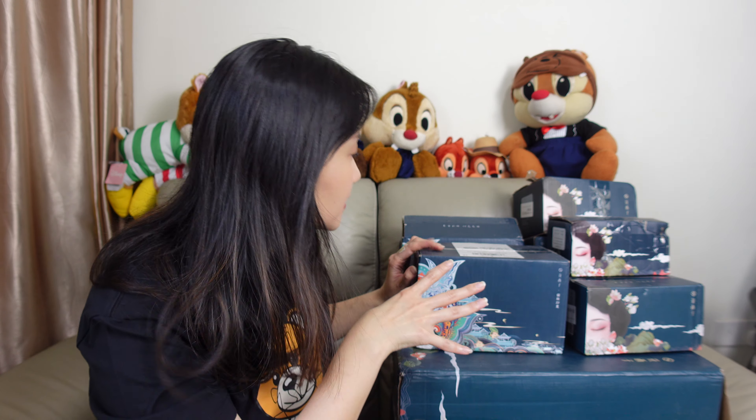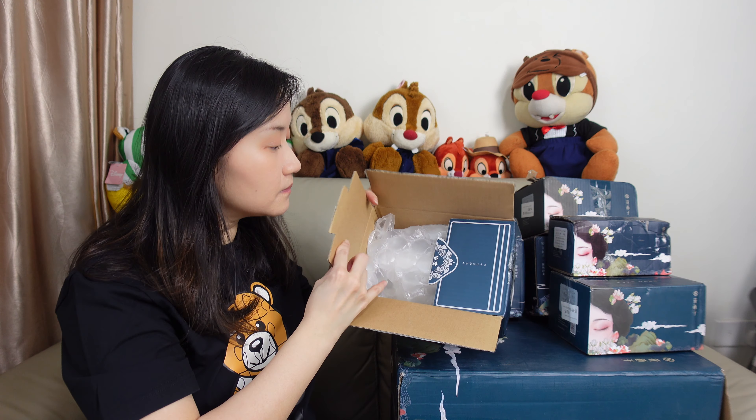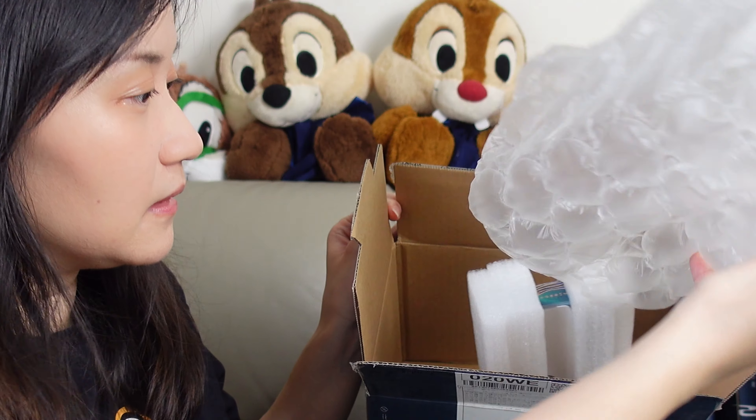Which one should I start with? Maybe let's go from the biggest item to the smallest one. This is actually another eyeshadow or face palette. In the previous video I actually bought the palette in number 01 — this is actually the 02. The color story is a bit different. Let me show you.